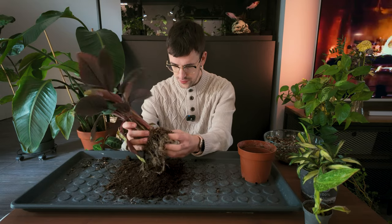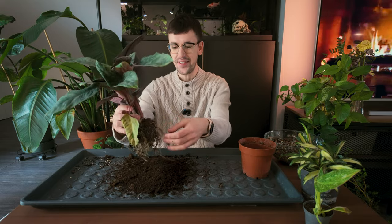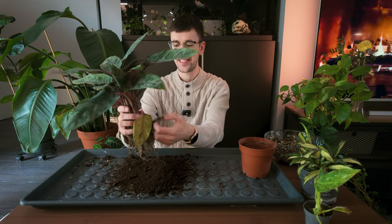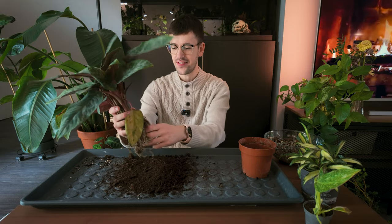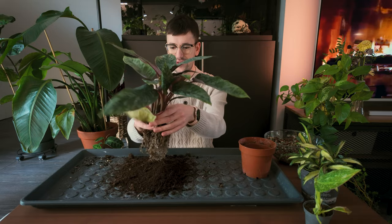For any semi-hydro repot, we really have to get in there and remove all of the soil, which is always such a tedious task. I kind of enjoy playing around in the dirt and playing with the roots — it's always a fun experience. I don't know how to explain it, but the tactile feeling of having your hands in the dirt and feeling the roots is just so satisfying for some reason.